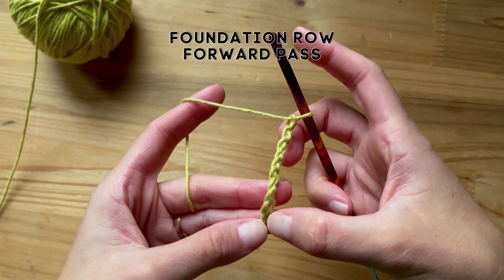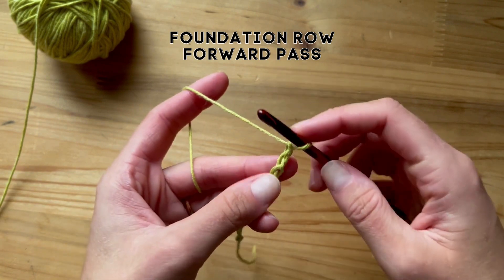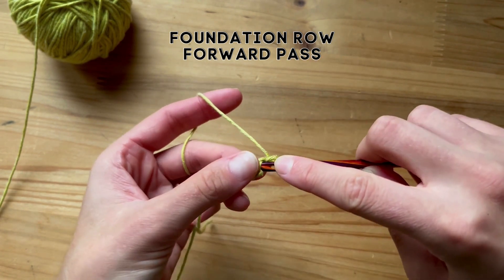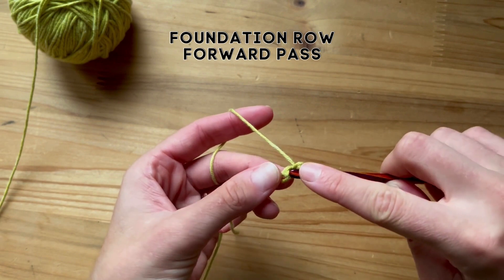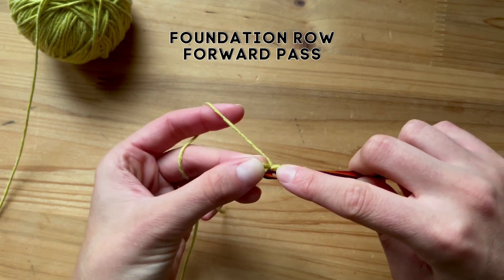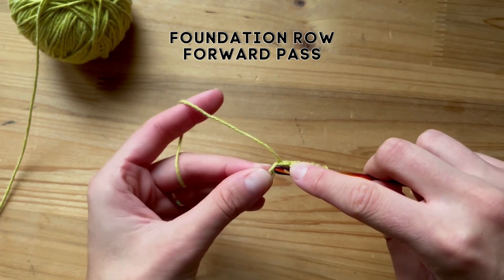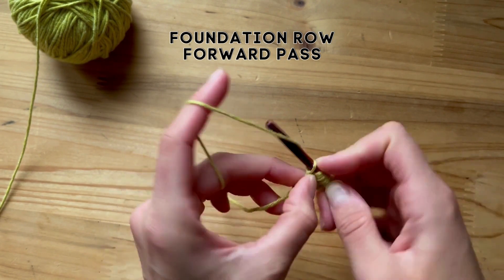Now I'm just going to make sure here — one, two, three, four, five, six, seven, eight, nine, ten. Okay great. Second chain from the hook: you insert your hook and you pull up a loop, and then you continue to insert your hook and pull up a loop the whole way down. There you go.